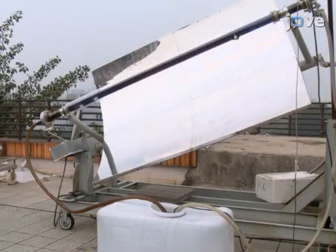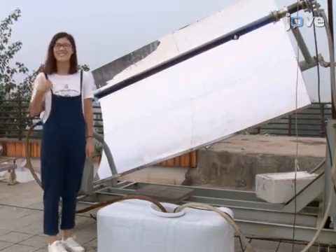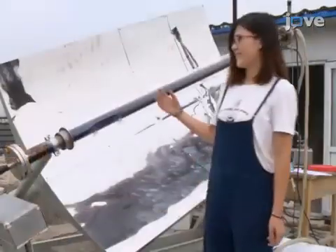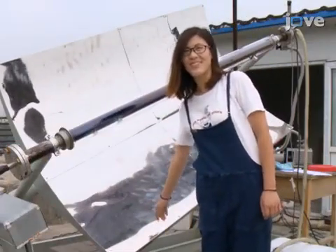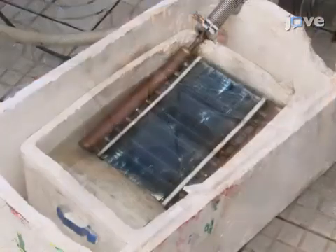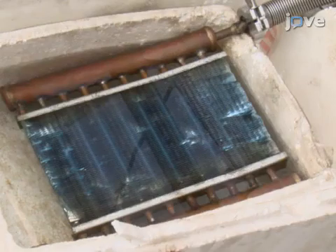This is the Solar Adsorption Refrigeration System on the campus of Beijing University of Technology. A principal component is an adsorption bed at the focus of a solar trough collector with a solar tracking device. The bed is connected to a condenser and an evaporator. The evaporator is seated on a water tank that will be cooled by the system.